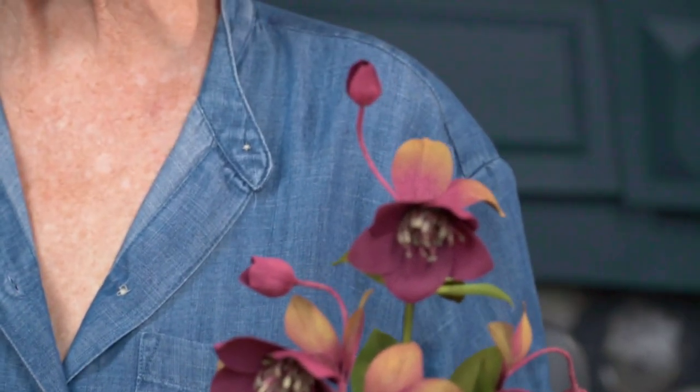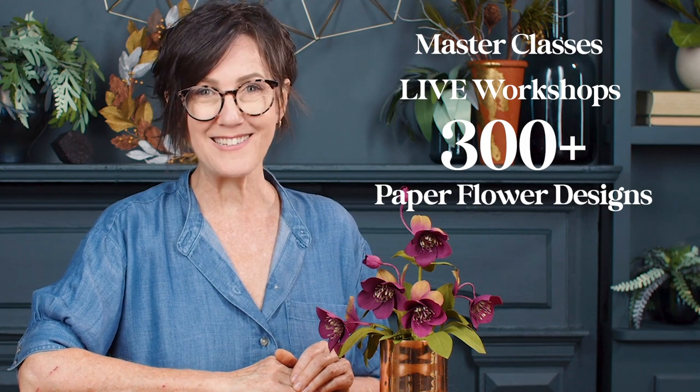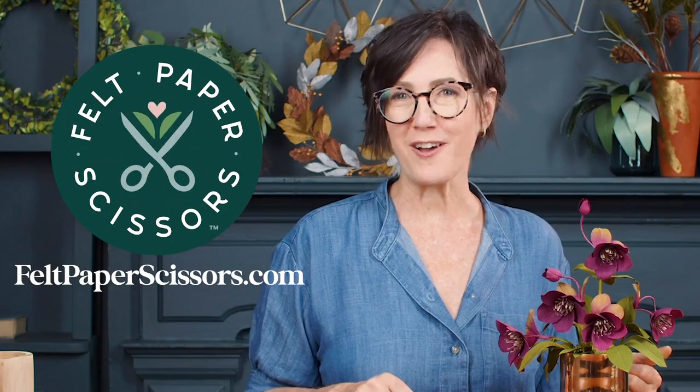Of course, you can use these hellebore for wreaths, on top of gifts, or almost any type of holiday decoration. So here you have your finished hellebore arrangement, and I think this will make the perfect holiday gift. If you enjoyed making this flower and have caught that flower-making bug, we have more over on LeahGriffith.com, including masterclasses, live workshops, and probably around 300 different flower designs. We also have all of the tools and supplies to make them in our shop at feltpaperscissors.com.